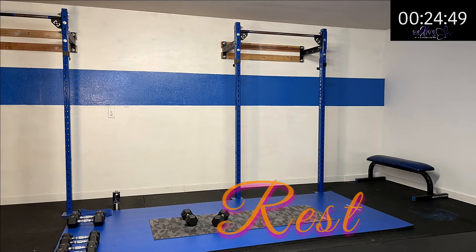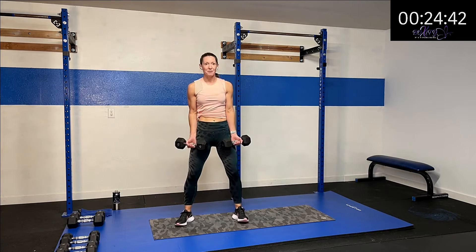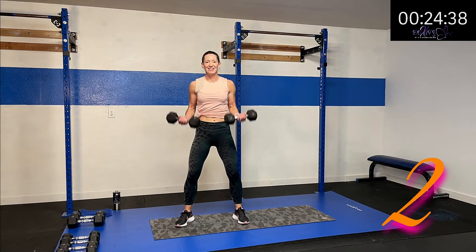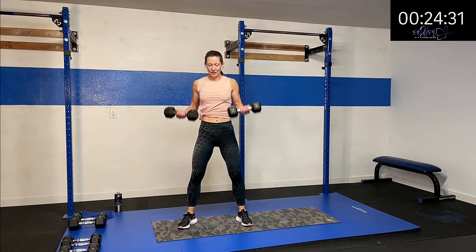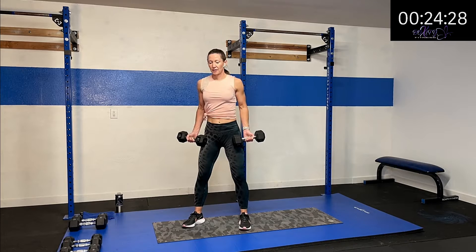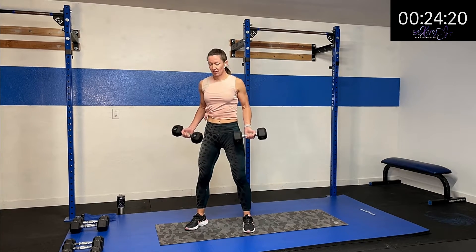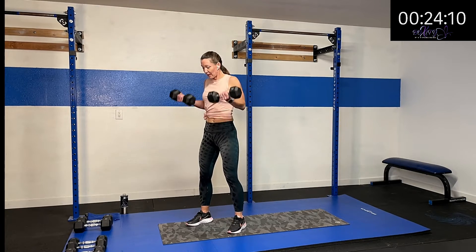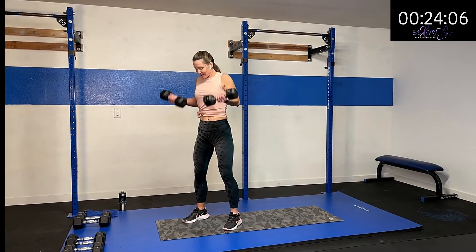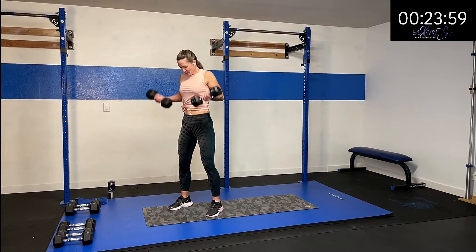We're going to rotate into the bicep curl. Palms are going to be facing up, elbows tight against our torso. Up we go and back down. Nice and controlled. Starting to fatigue — we may need to drop down for the second round. My knees are soft, my trunk is nice and engaged. No momentum — if you're starting to swing, drop that weight. You want that nice and isolated to those biceps.